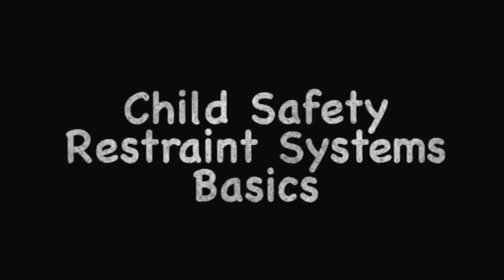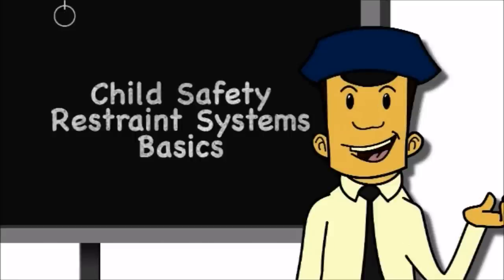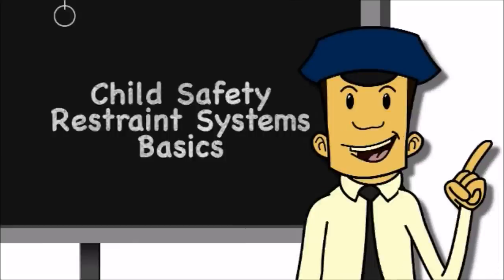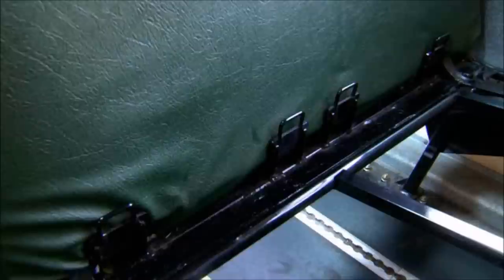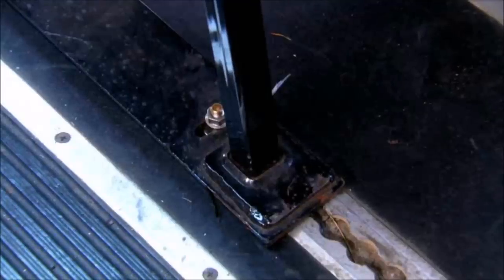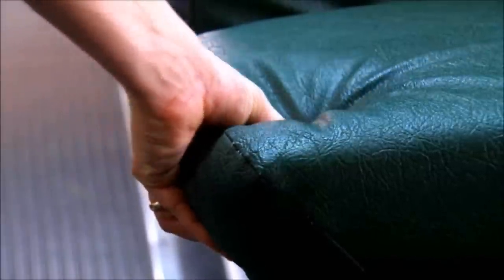Before we get to the good stuff and start getting our smallest passengers buckled up, let's take a moment to talk through some basics. Let's look at some parts of the school bus seat and child safety restraint systems. A bus seat has a frame that is bolted into the bus itself. The seat and the seat back are both covered in padding. The little gap where the seat meets the back is called the seat bight.